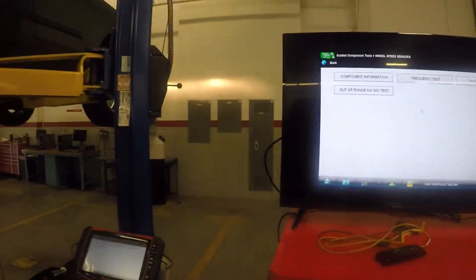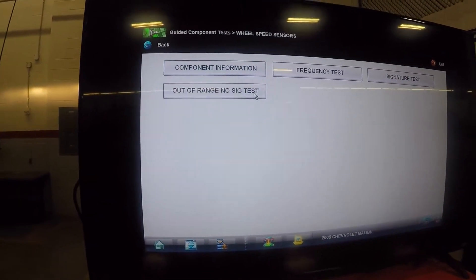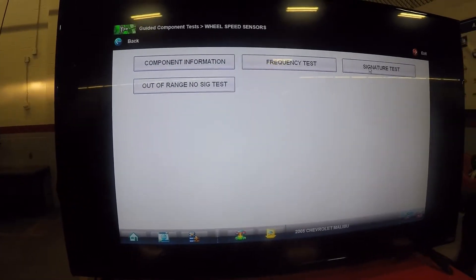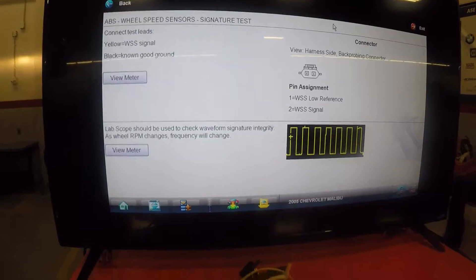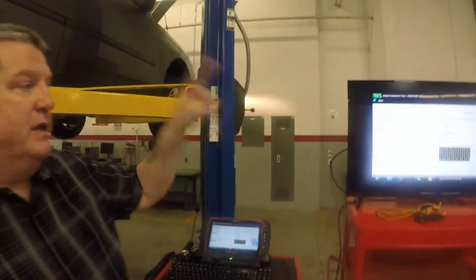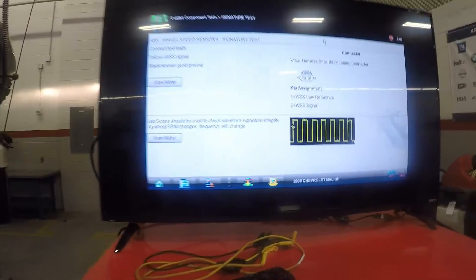Now we know what it does and where it's at, so we want to test it. In this one I can do a frequency, a signature, or an out-of-range test. The best test I like to do is the signature — this is what it's going to look like. Snap-on is really good about it: not only does it show you the connector and the pins and what they do, but it shows you what the signal should look like and tells you how to hook it up.